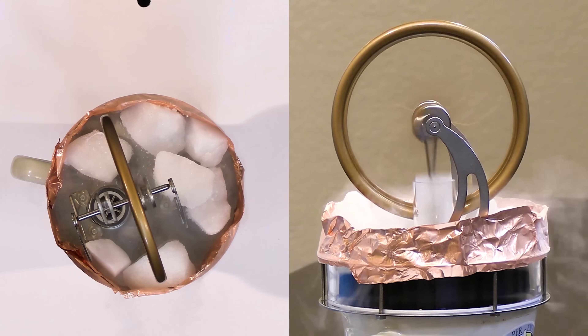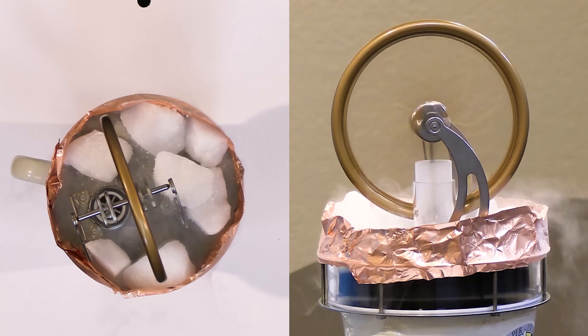Again, you get more energy, more work, the wider the temperature gap is. Let's go ahead and reset with boiling water and then put liquid nitrogen on the top to see how fast we can get this thing to go.